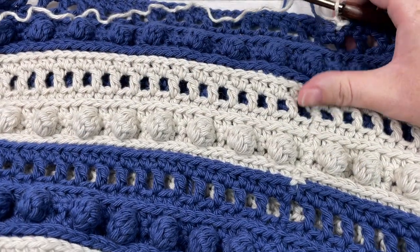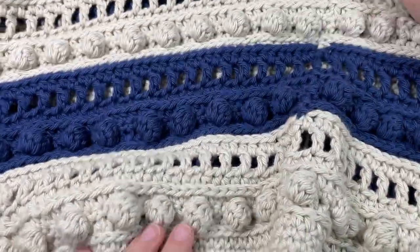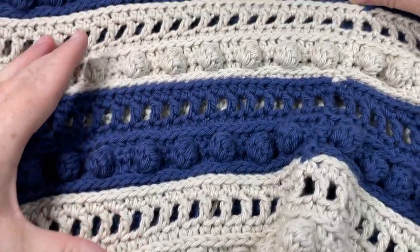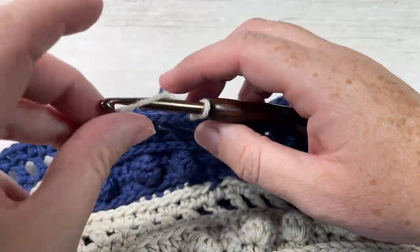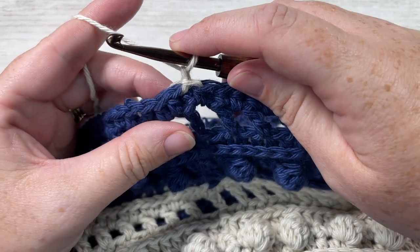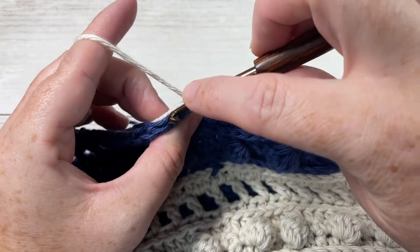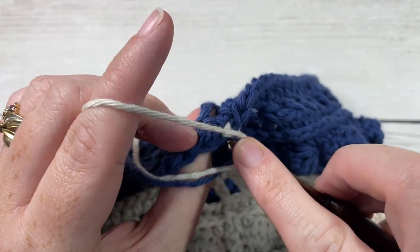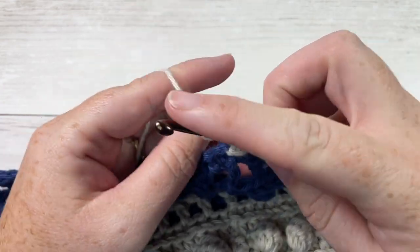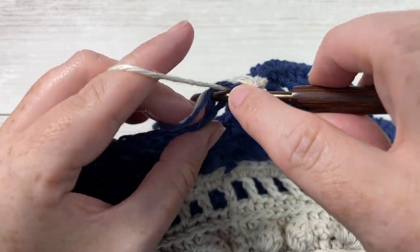At the end of round 28, this is what your bag is going to look like from the bottom up through to the top — you'll have two stripes of your color B and two of your color A. At the end of round 28 you've rejoined your color A and fastened off your color B. For round 29 with color A, chain one and then half double crochet working in the third loop of each stitch all the way around. When you come to your first stitch, join with a slip stitch into your first stitch.